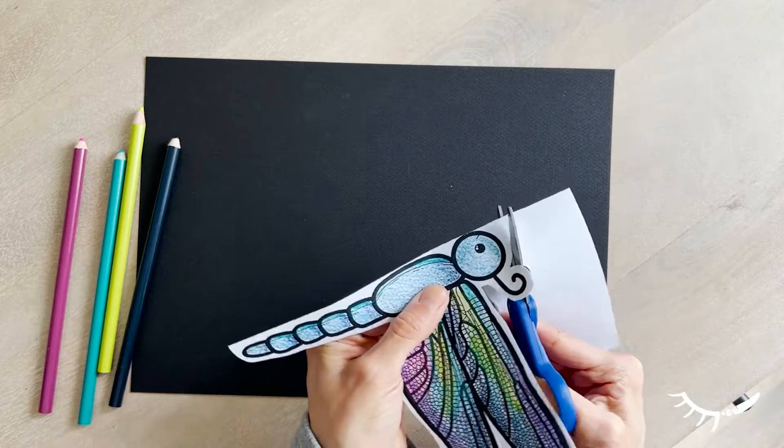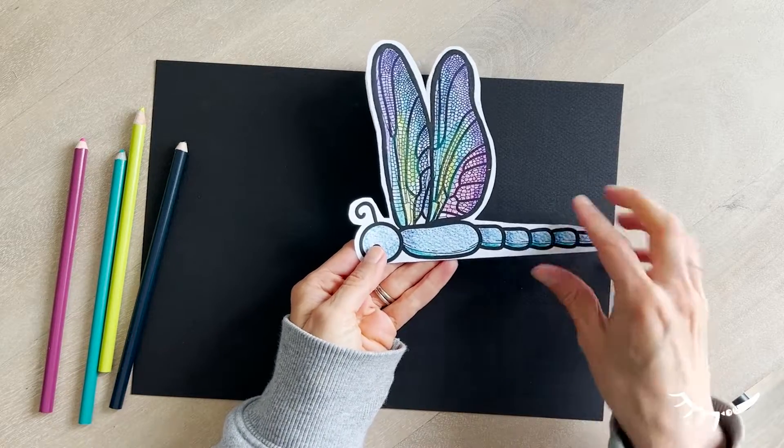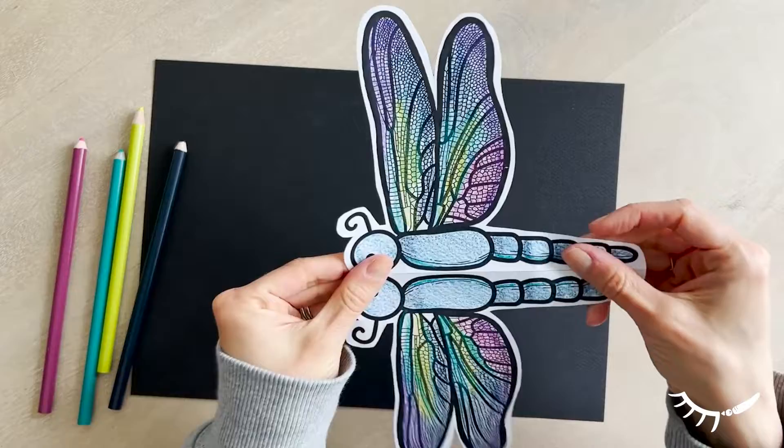When cutting around the antenna, it's the trickiest spot. Take your time and leave a larger white border there to make it easier. Leave the image attached along the belly of the dragonfly.